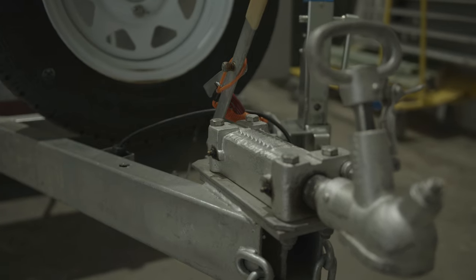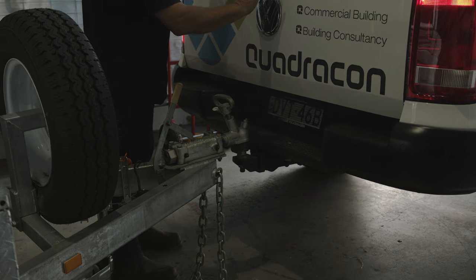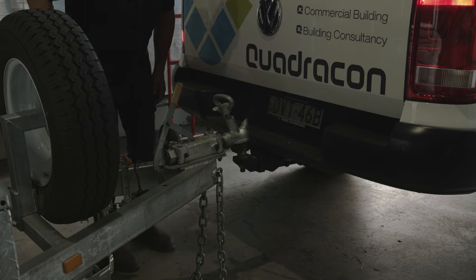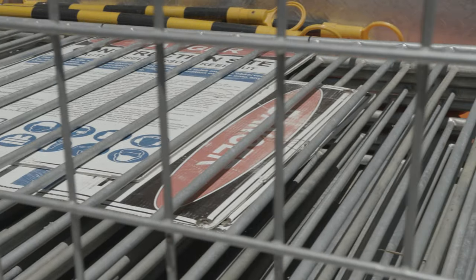The most critical component of the box trailer is actually connecting it to your vehicle. This is the point where you can potentially crush yourself, have the trailer roll into you or be distracted and not do a proper connection. Prior to connecting always ensure that your wheels are chocked and that the handbrake on the trailer is on. This will avoid damaging your car or damaging yourself.